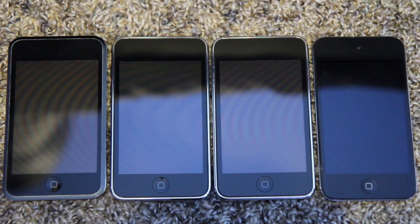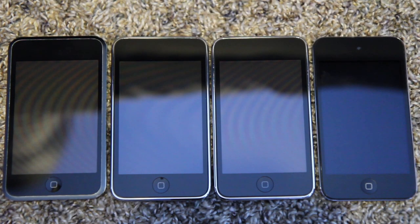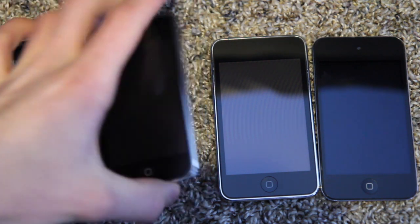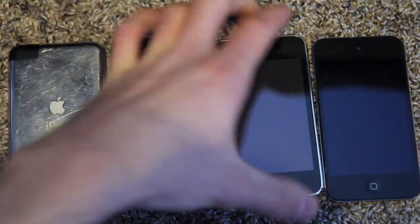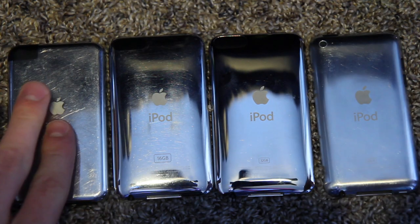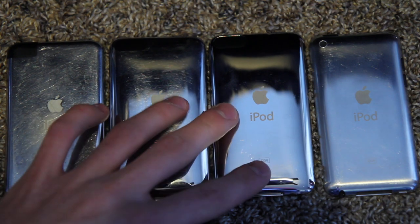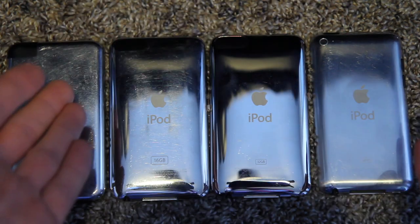Hello everybody, I just wanted to make this quick video. Some of you may know that I enjoy making videos about retro Apple products. Today we are going to be taking a look at and comparing the first four generations of the iPod Touch. Starting on the left here we have the iPod Touch first generation, followed by of course the second, third, and fourth generations.